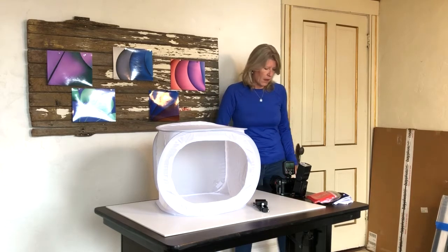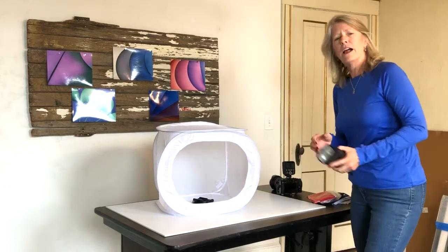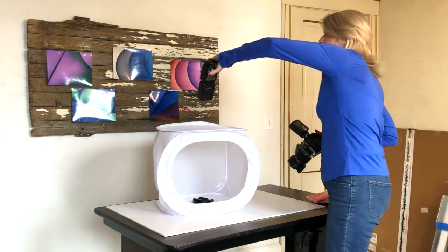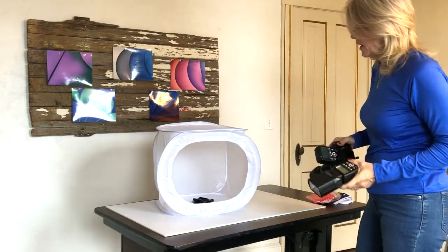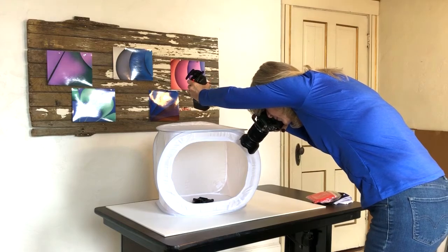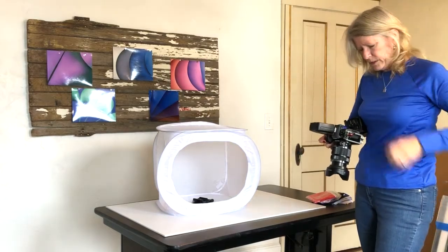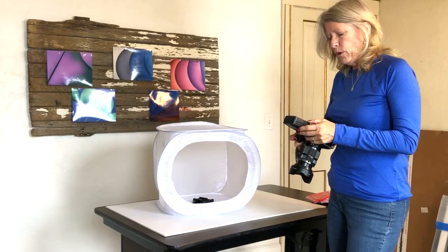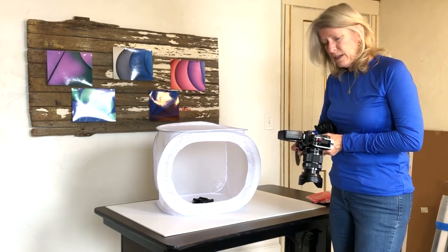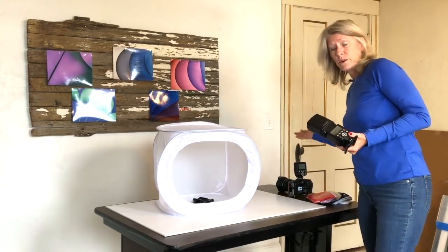Today we're going to use the tent diffuser indoors to give our product photography a different twist and see how the image differs. I'm going to set the product into the tent and I still have my flash set up with the same camera settings as before. This time I'm just going to hold the flash up above and let the light diffuse down in. My camera settings have not changed: still at f/5.6, 1/125th, and 1/32 power. As I look at my histogram it actually seems right on.